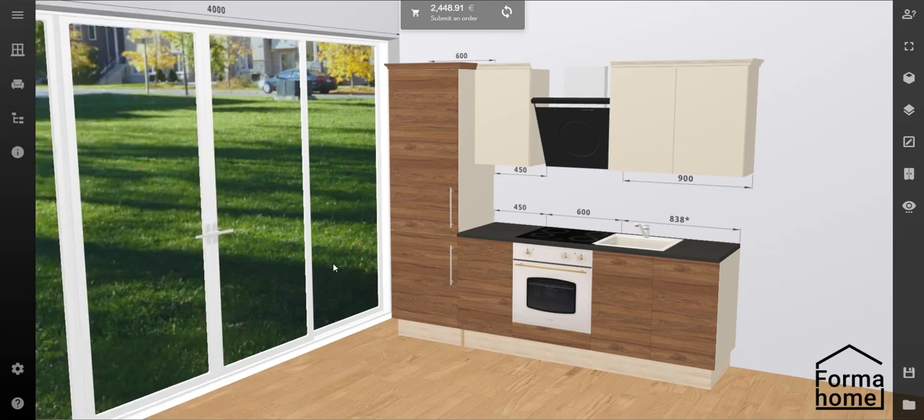Now you know everything about kitchen design. In case you can't cope by yourself, our designers are on hand to help with your projects in our Dublin showroom. Contact us at your convenience, whatever way you like, from our contact section on the website to book your appointment.